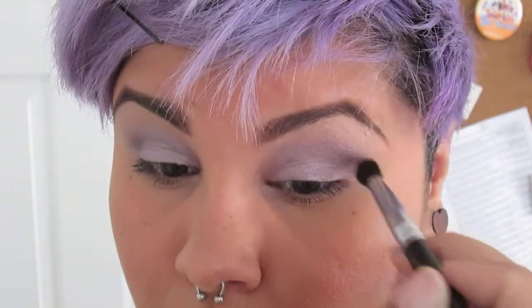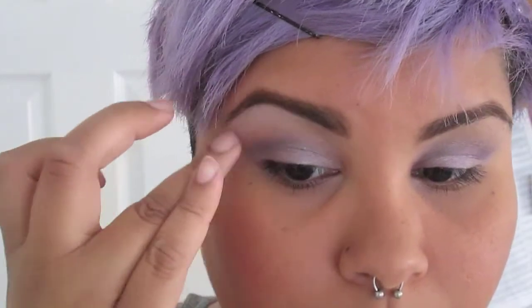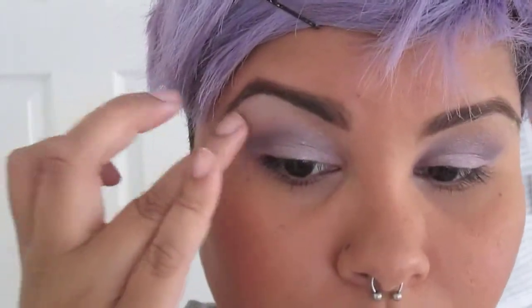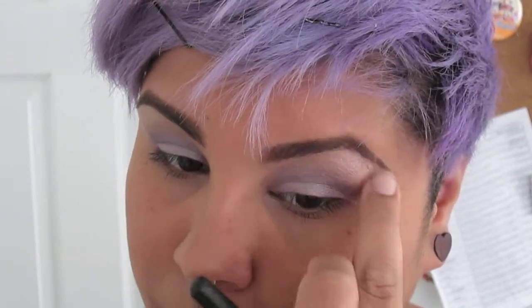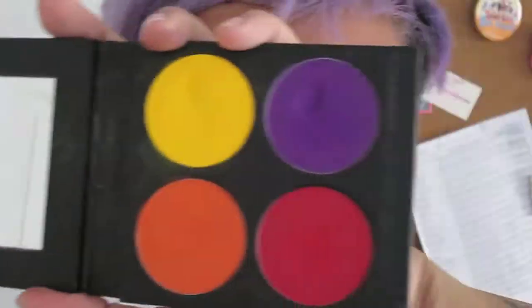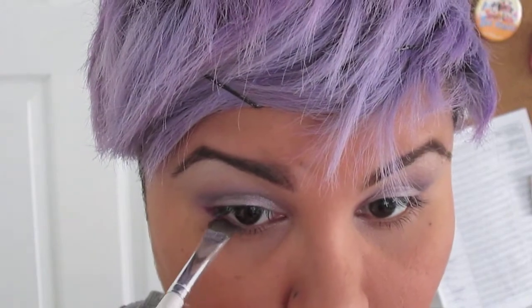Once I'm done with that, I'm going to take the same white that's in that little sample palette and apply that to my brow bone with my finger, because it's pretty easy to blend out. The shimmery colors from Coastal Scents are really powdery — the sample palette broke by itself. Anyway, I'm going to take my Poison Plum by Sugarpill and apply that to the bottom lash line, kind of winging it out toward the upper edge of the purple I did on top.